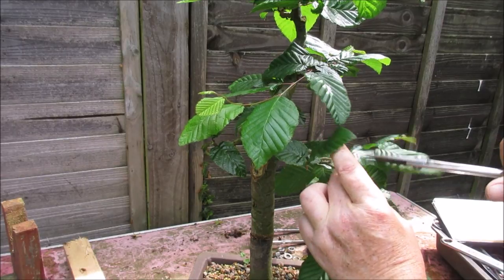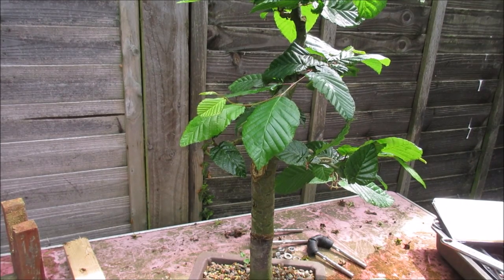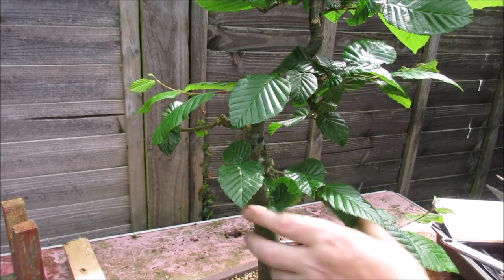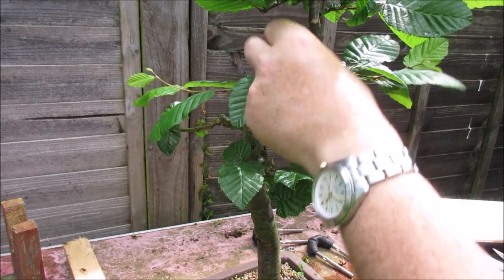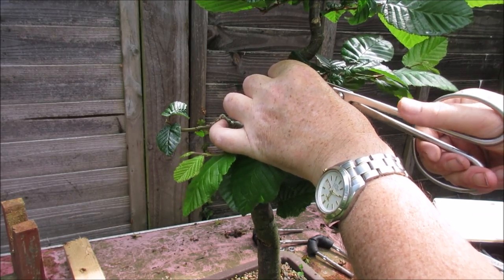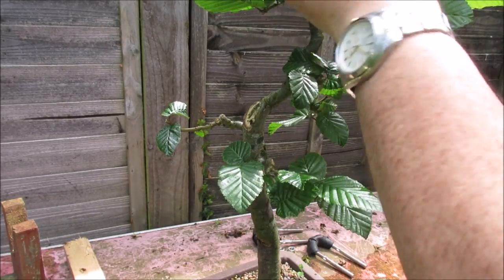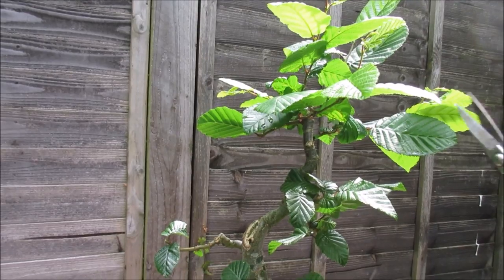This is going downwards for some strange reason. I'll leave this one a little longer. So I'm just working my way around, cutting everything back, and working on the tree towards the apex.